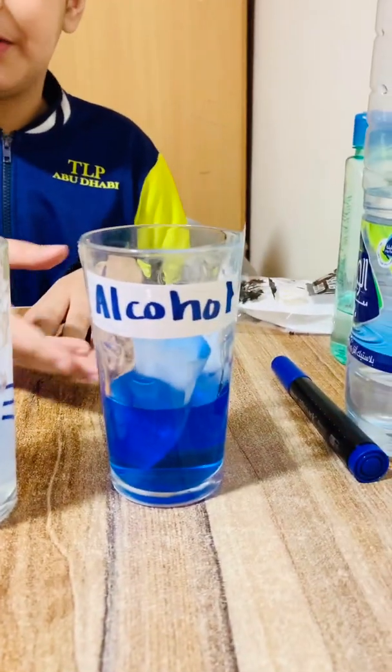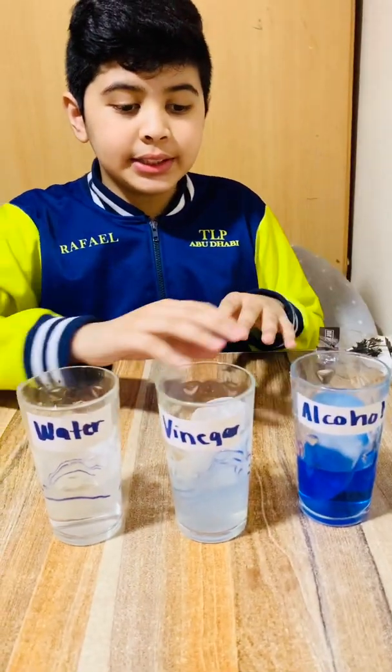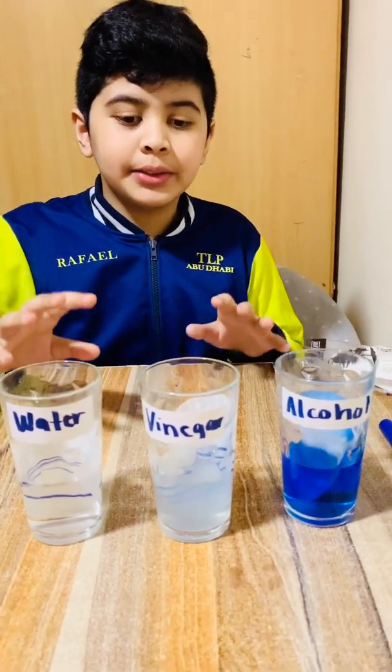Okay, this is all of the coffee filter experiment. Thank you.